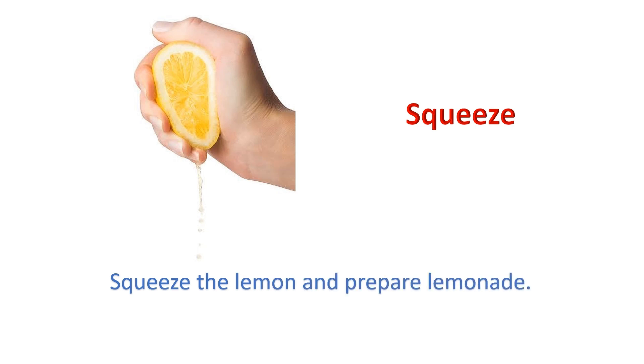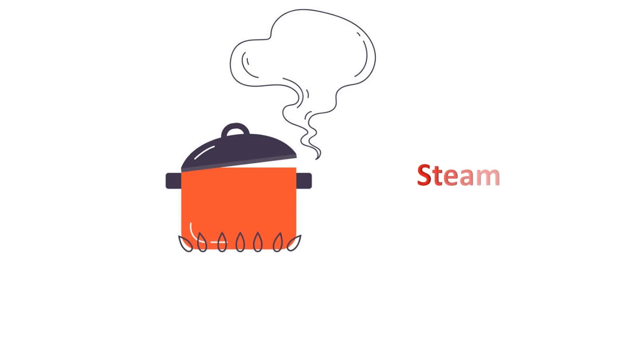Squeeze: Squeeze the lemon and prepare lemonade. Steam: I prefer steamed vegetables.